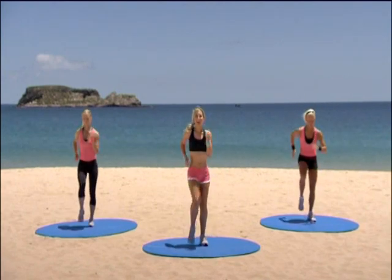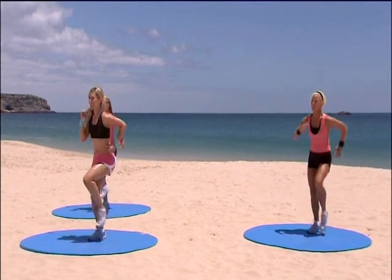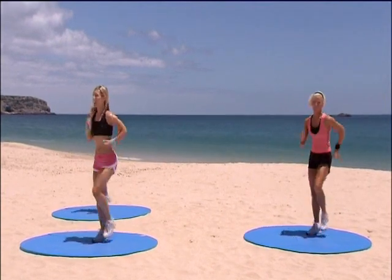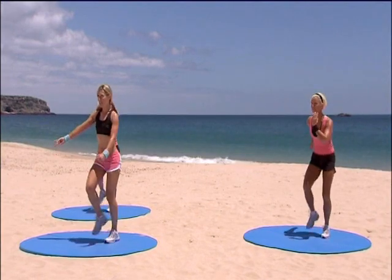Knees are nice and high. Push through those arms. You've got another eight counts left to go. Eight, seven, six. We're heading off on that left foot with a box step. Four, three, two. Go.